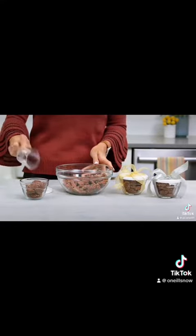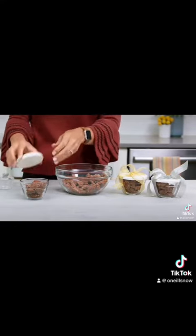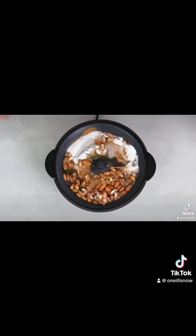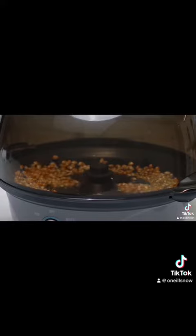Family movie nights and get-togethers, plus you can make thoughtful homemade gifts for friends and family all year long. It takes less than 10 minutes for popcorn and less than 15 minutes for nuts. The stirring rod keeps the kernels